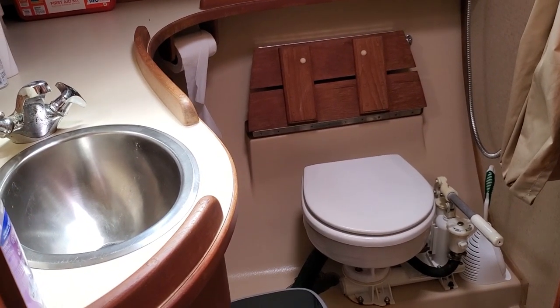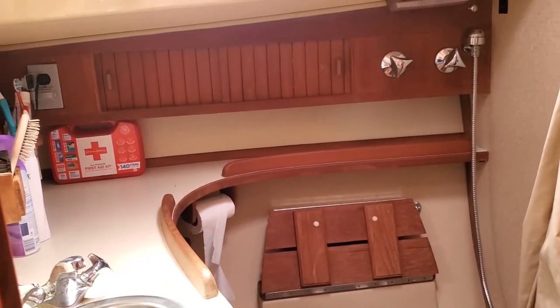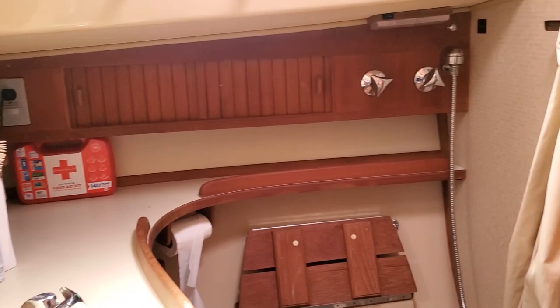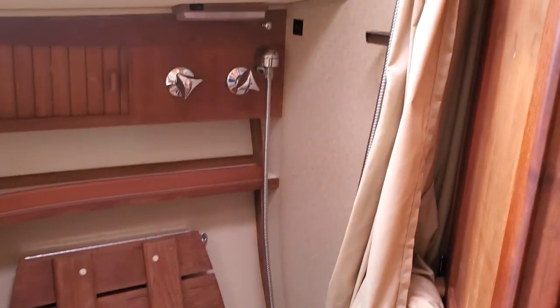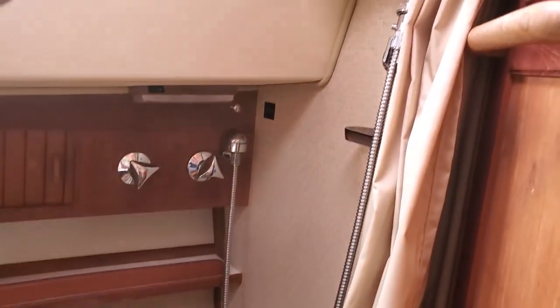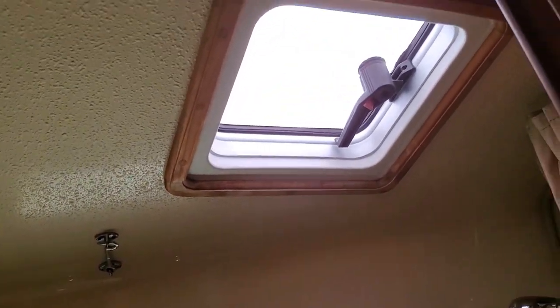This is the head — quite big actually. We have a shower. We have hot water so we can take a shower, and it's extremely nice in winter, I can tell you. There's also very good ventilation there.